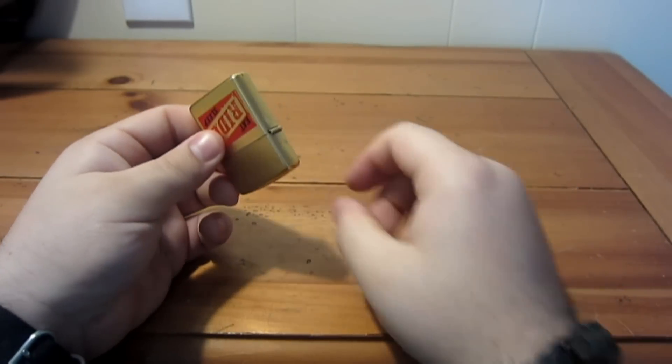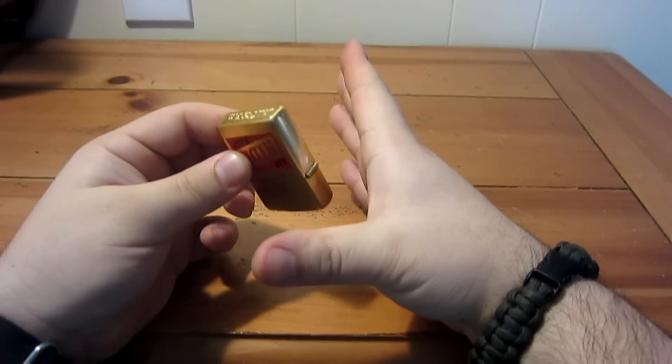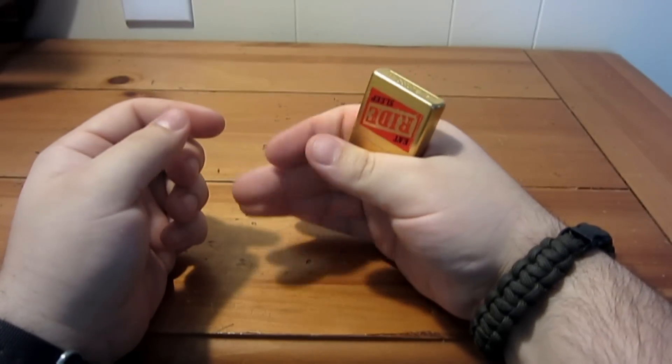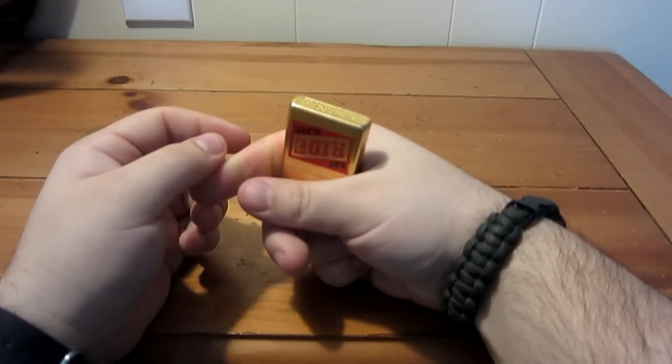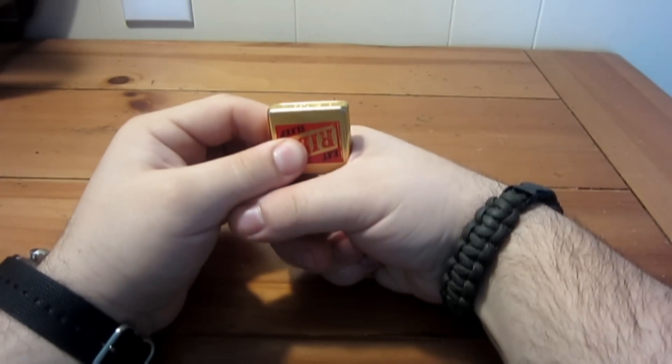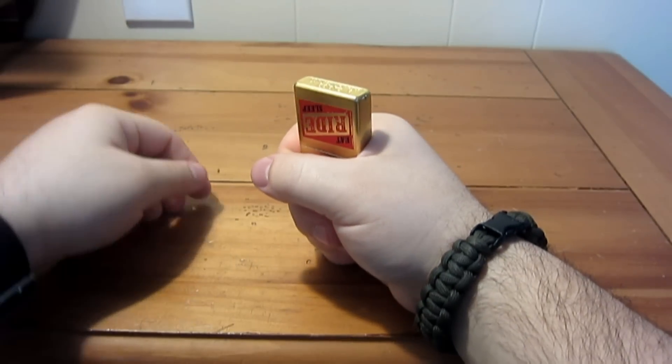You turn the lighter upside down so the hinge is facing you. Put it in the crest of your hand and wrap your hand around it with a nice strong grip. You don't want it up high — you want it kind of tucked down.